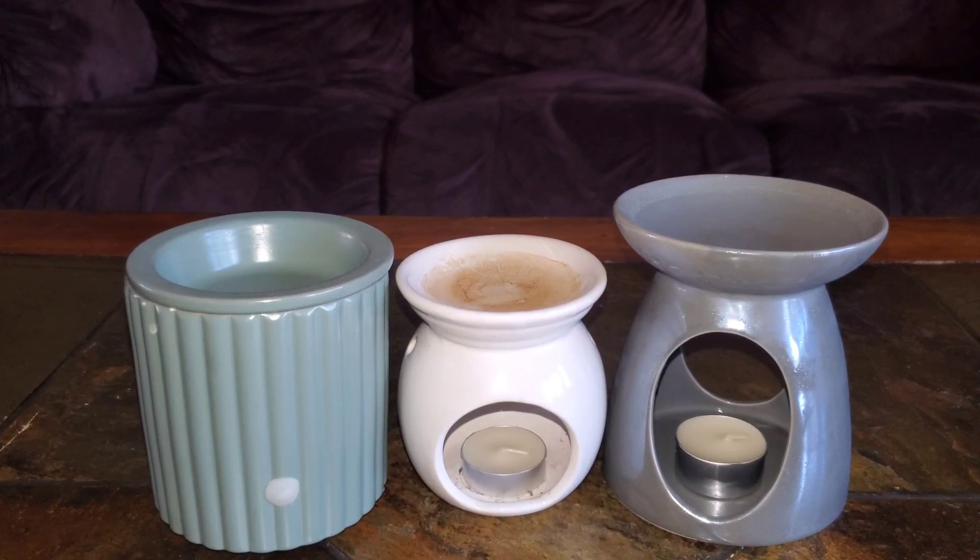Hey Fragrance Junkie Gang, welcome back to the channel and if you are new, welcome. I wanted to switch it up a bit here on the channel and briefly talk about wax warmers and also give you guys a review of a fragrance that I like from Kringle's Country Line — their White Birch and Rain fragrance.